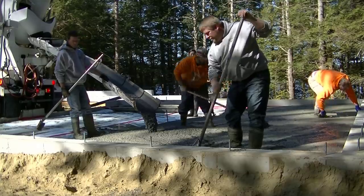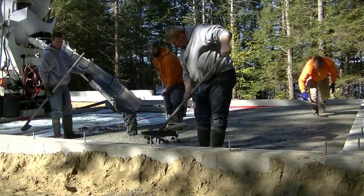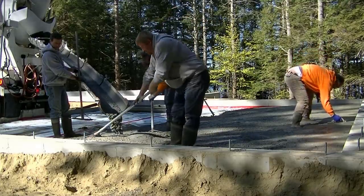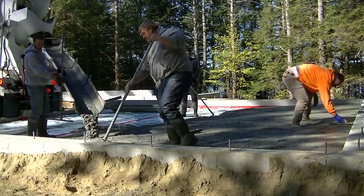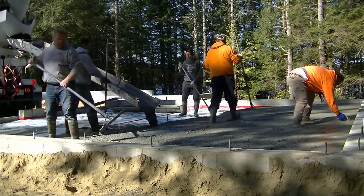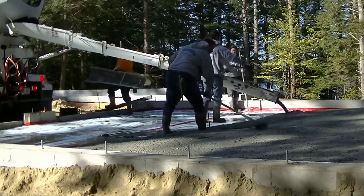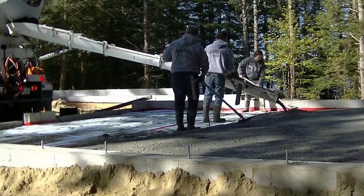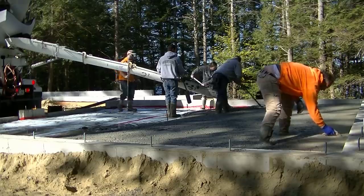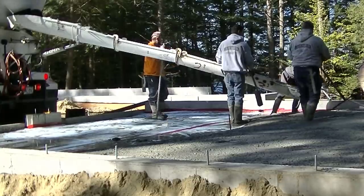I was hired here today just to do the pouring and finishing. I didn't have anything to do with the setup, the prep, the design — nothing. I showed up with my laser, shot my grades, and I'm the one that actually ordered the concrete. They told me what mix they wanted: a 3500 psi mix with fiber mesh and a mid-range water reducer. I shot the grades and that was it. I'm actually a sub working for the foundation contractor. I probably do around a hundred floors a year for this guy — I just show up, pour and finish, send them an invoice, and they pay me.